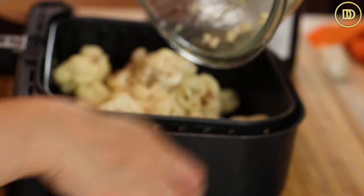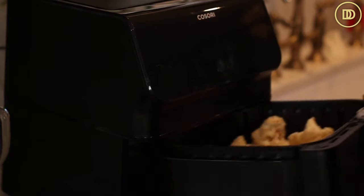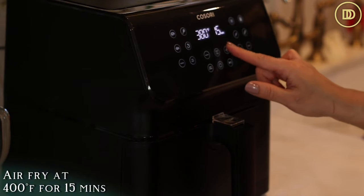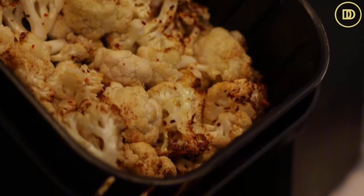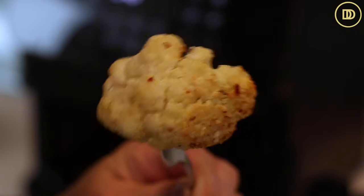I like to use the air fryer for this — just for easy cleanup and I don't have to turn my oven on. In the air fryer it takes about 15 minutes. Set your air fryer to 400 degrees Fahrenheit, put all of the cauliflower in the basket, and it'll cook for 15 minutes until it's nice and fork tender. It'll get some beautiful color on it. In the meantime we're going to get everything else ready.